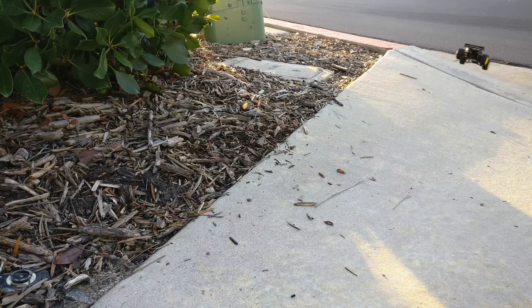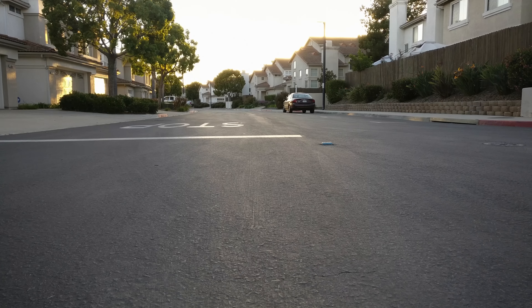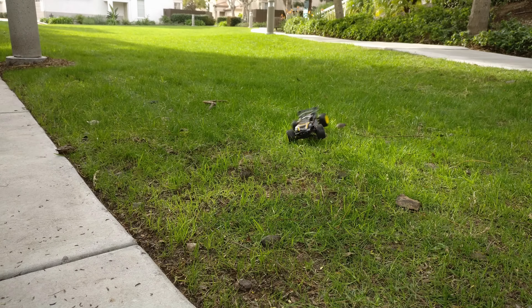Driving around, it's surprisingly fast, fun, and zippy for its tiny little size. The four-wheel drive is impressive and helps to handle turns and off-roading very well. I took it to the grass for a test, and it can actually zip through the grass quite well. Those rubber tires, traction, and four-wheel drive really help it out.